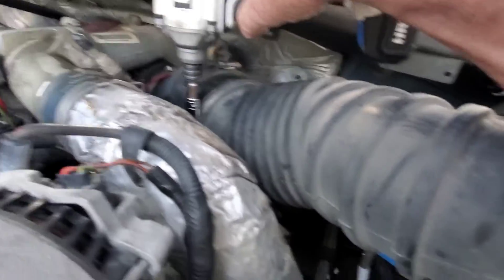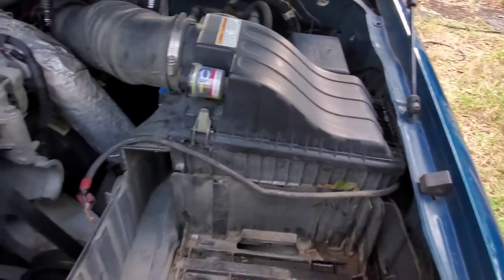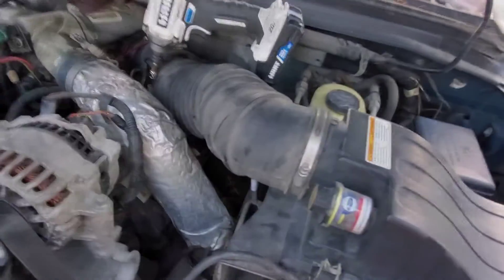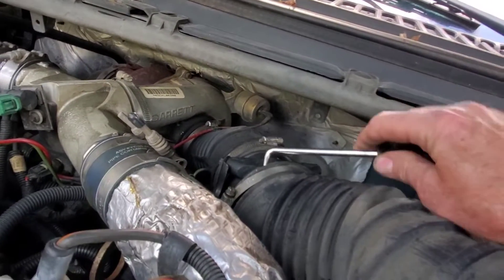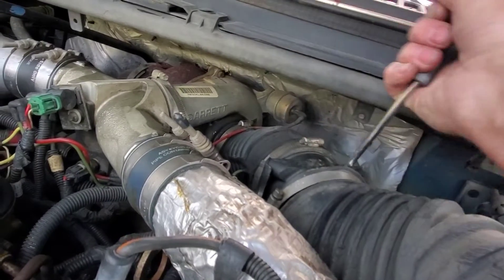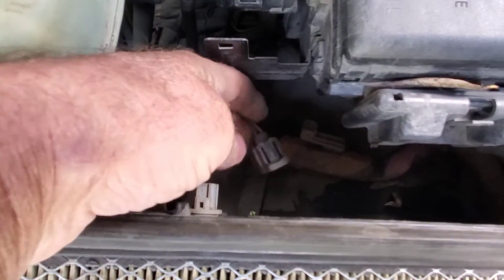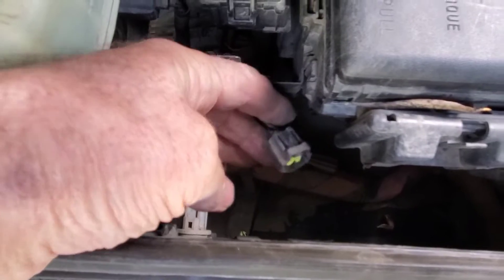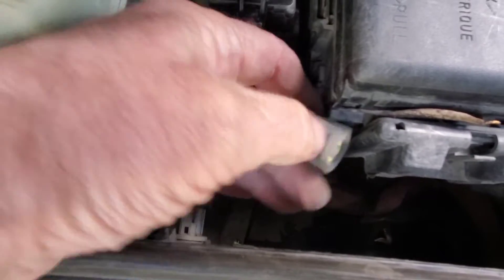We're back with the 8 millimeter — I'm going to take off that breather and the whole thing should come out as a unit. See, it's all loose now. When taking hoses and rubber things apart, I like to get these hook tools and go all the way around them to free them up — it just comes off a lot easier. There's one wire connector back here on the air, I think that's for air temperature. Mash down right there and it frees it up.